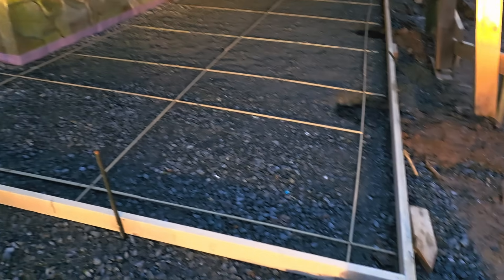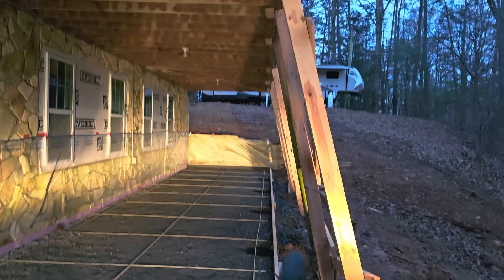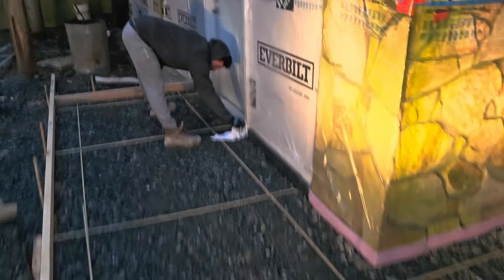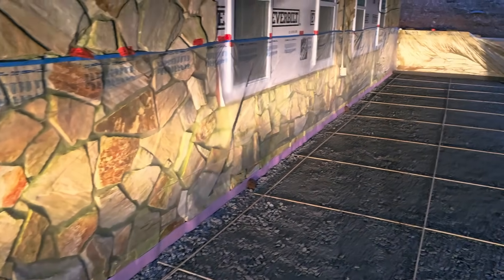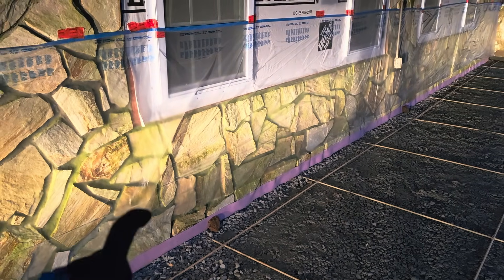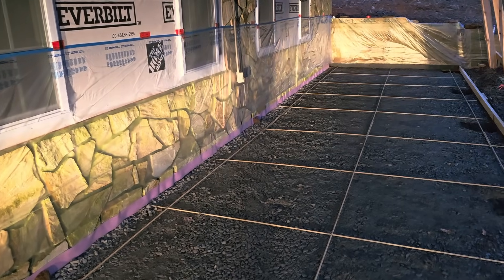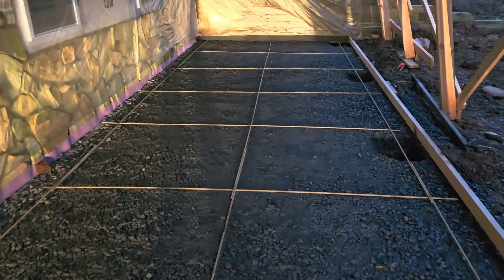Here's our patio formed up — pier holes dug where the posts will go, temporary supports up, and fiber bar in. The guys just hung the plastic, which we prefer to use. A good trick: if you need to wash off the forms, spray them with a heavy dilution of Dawn dish soap mixed with water and no concrete will stick. In this case we're not washing — it's all going to be tool jointed broom finish, then sealed.